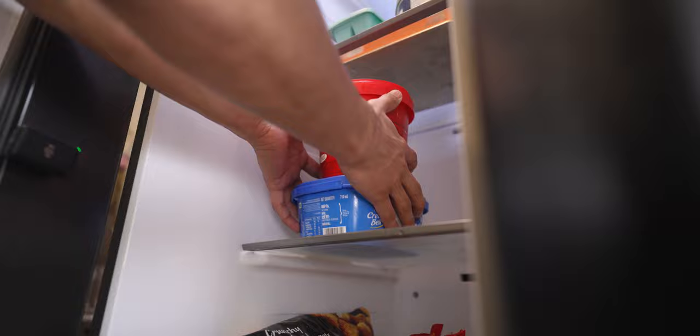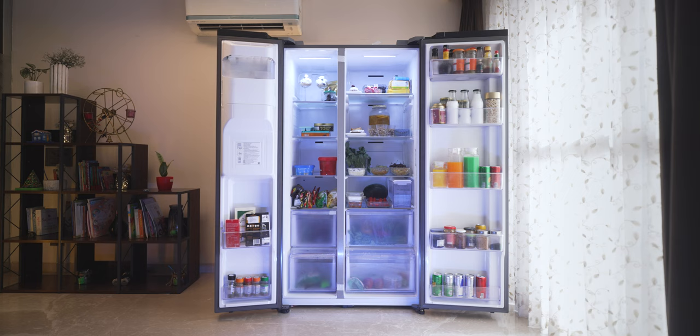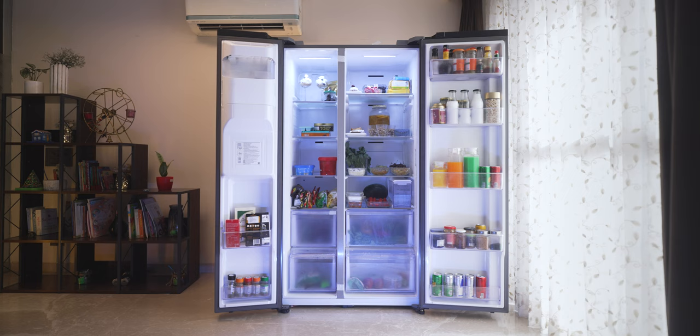That's pretty much it about this refrigerator. I'll leave a couple of links in the description if you're interested in buying it or knowing more. You can get this refrigerator with flexible EMI options starting at about 3,990 rupees. If you have any questions about its capabilities, feel free to ask in the comments — I'll help you out. I hope this video was helpful; if it was, hit that like button, subscribe to the channel, and hit the bell notification icon.